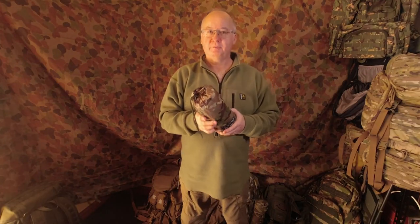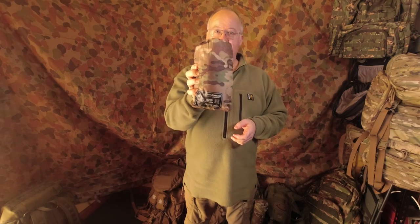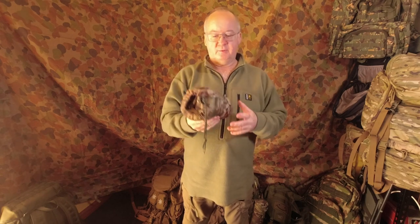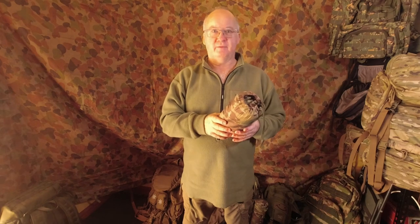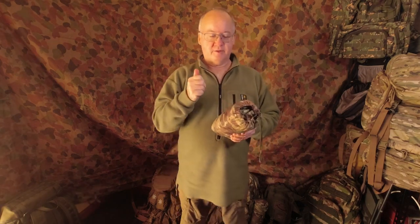G'day, I'm Clive and welcome to CDP Outdoors. Today we're taking a look at the Helicontex surface line poncho. I've had this one for about at least four or five years and it hasn't let me down yet, so there's a first positive with it.